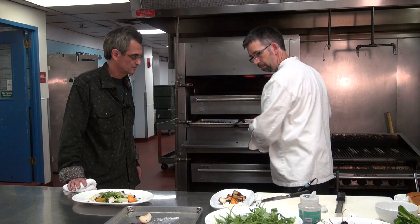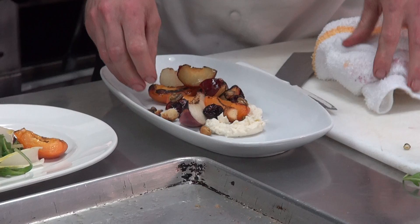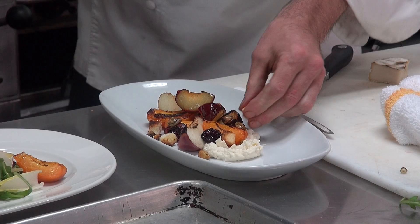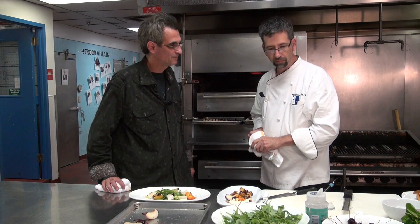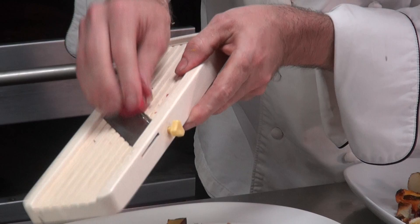Take some of those toasted pistachios — those are awesome — you can put them on here as well, adding a little bit of texture. Little sponge croutons give a little more sweetness — almost like a strawberry shortcake, you have that same sponge cake in there. And then a little bit of radish on this, because that's going to add that peppery crunch. And it's very pretty too — very colorful.